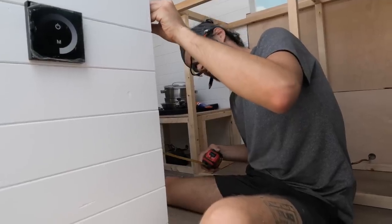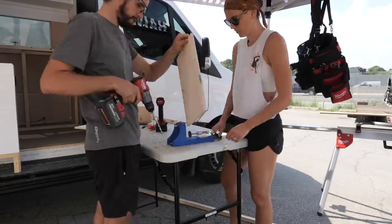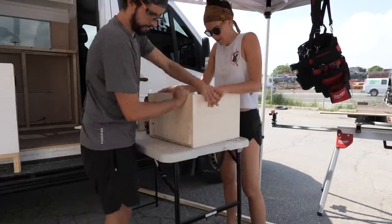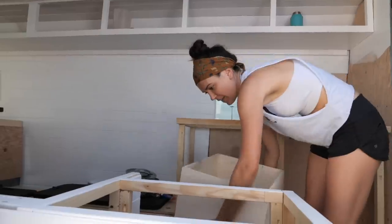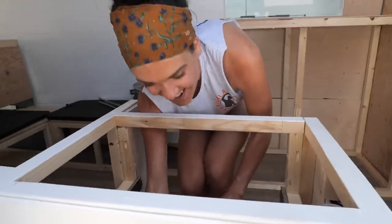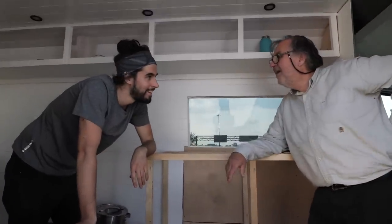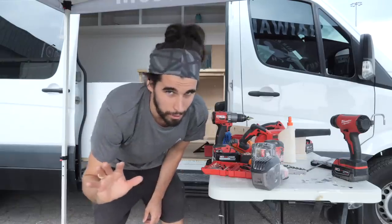I think we're going to make them 12. 12 it is. I just installed the first drawer and it went way too smoothly. Before I show you, I'm going to install the other one just to make sure it's not a fluke. The drawers look beautiful. Do they work? Not yet.